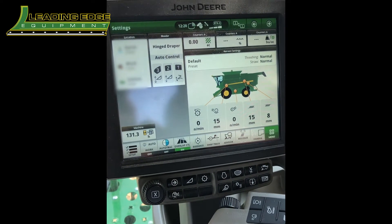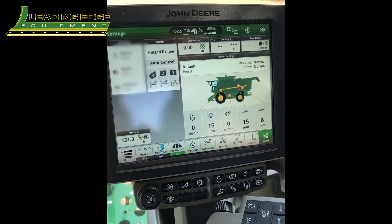Hi, my name is Caden Martinson with Leading Edge Equipment, and today we're gonna go over how to calibrate your hinge draper.